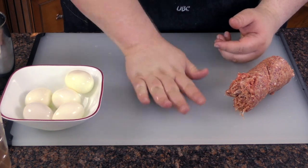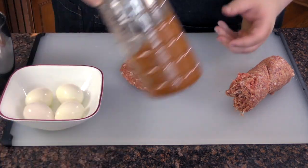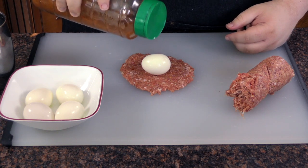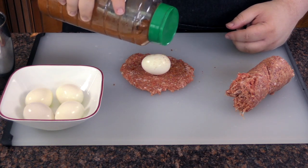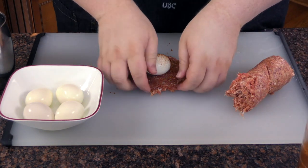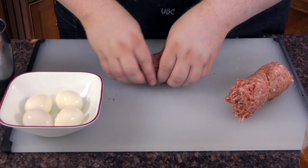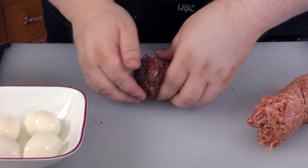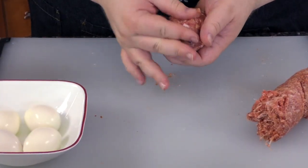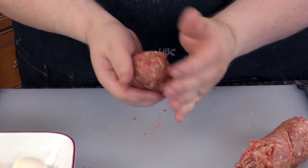First we're going to patty out our sausage — it'll be about a quarter inch or so. Egg in the middle. Now I've got my Uncle Buzz rub here. Put a little bit on there, not much. I'm going to try to season the inside next to this egg. Then fold up the sausage around it — it might want to stick a little bit, but we'll get it up there. Just pinch everything together, nice and uniform.